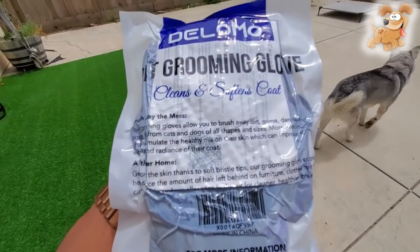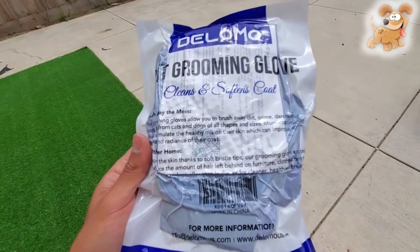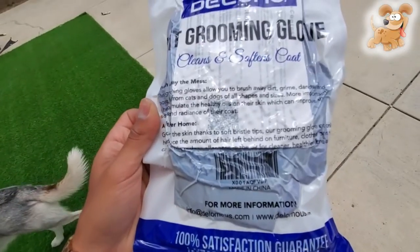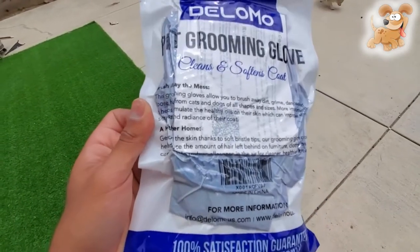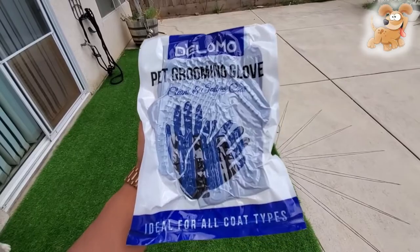This grooming glove allows you to brush away dirt, grime, dander, and loose hair from cats and dogs of all shapes and sizes. It simulates the healthy oils on their skin, which can improve the softness and radiance of their coat. Delomo Pet Grooming Glove.